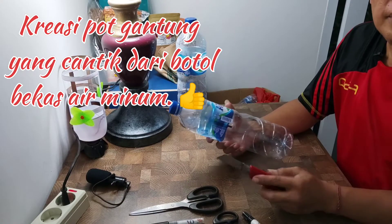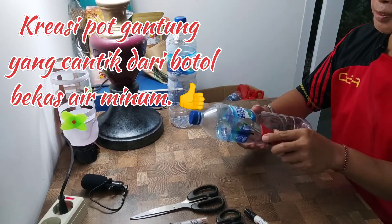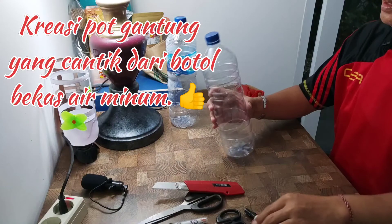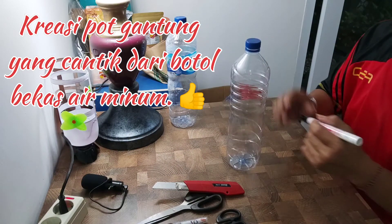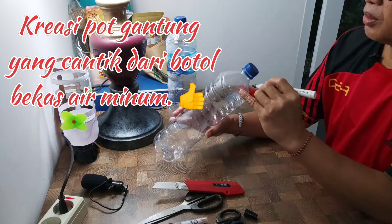Oke sahabat badai, kita lanjutkan lagi dengan mendesain dulu ya. Botol kita desain dulu ya sama tadi. Kita akan membuat desain sederhana aja ya. Pertama kita harus bagi tiga ini dulu ya.